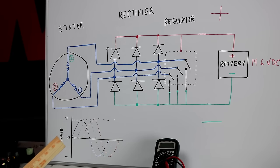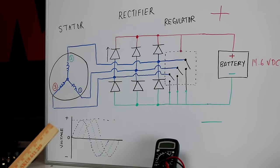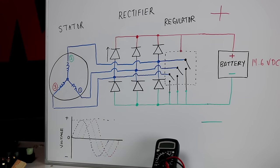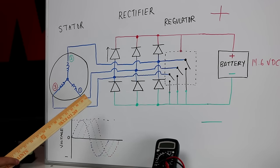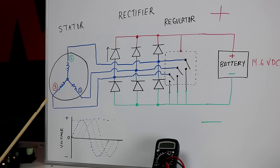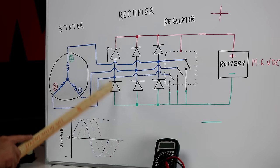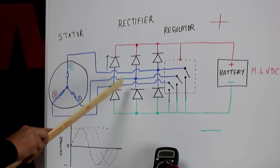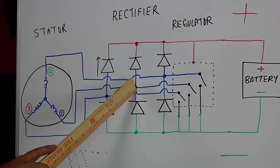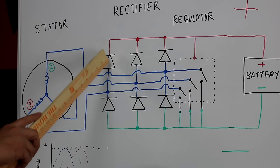The diode is actually what we're testing when we bench test a rectifier. A diode is an electronic component drawn with an arrow and a line, indicating current can only pass in one direction. If we pass current the other direction, it will block it. This component is perfect for what we want — only letting current through in one direction, which is what our battery needs. These diodes are called a diode bridge or rectifier, and each stator coil connects between a pair of diodes.